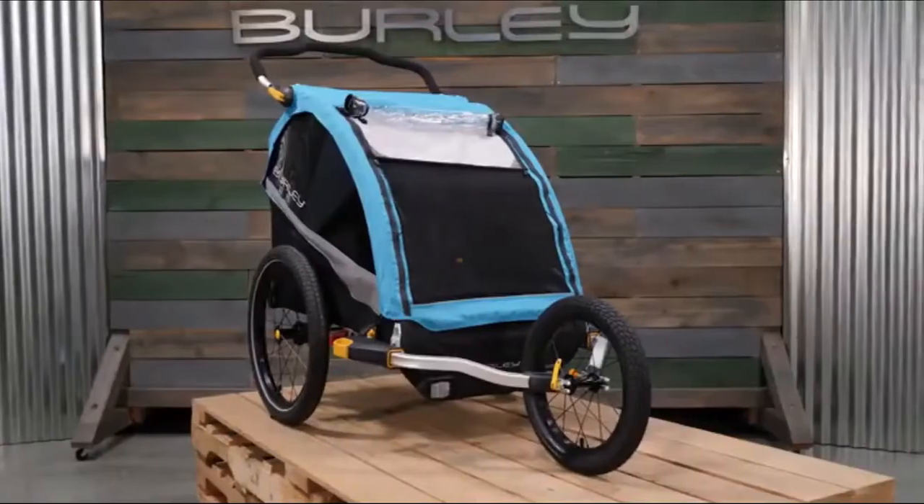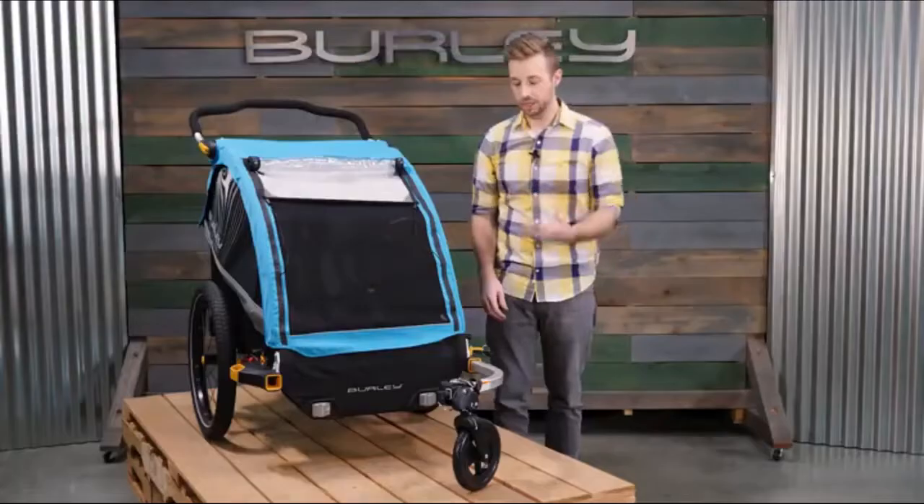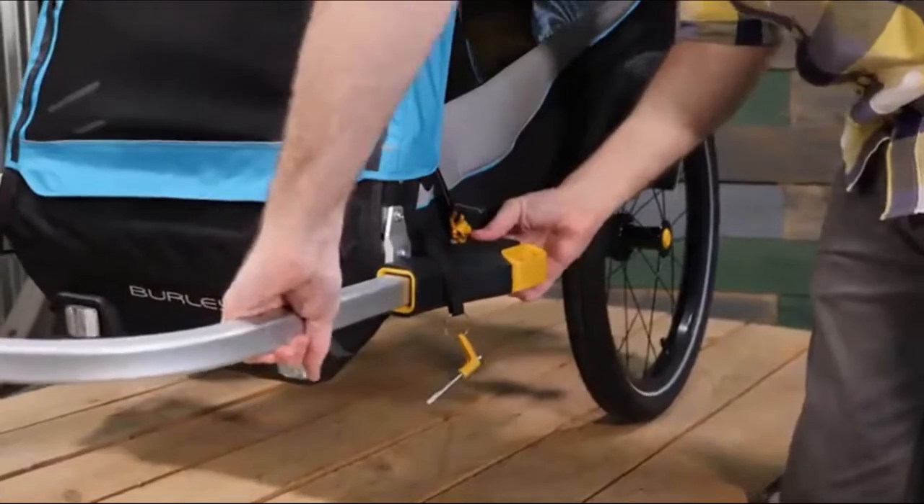The Delight X is compatible with the jogging, skiing, and two-wheel stroller kits. The quick receivers deliver easy installation or removal of the tow bar and conversion kits.